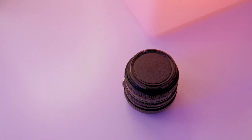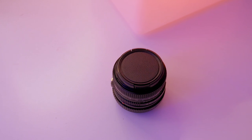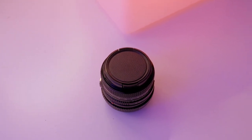Hey guys, FHGTV here and I am back again. In this video I'm going to be going over why a 50 millimeter lens is necessary for any photographer or videographer, or anybody getting into photography or videography. These are my reasons why. First off, to clarify, my lens is a 50 millimeter prime lens.